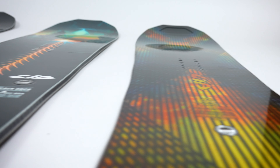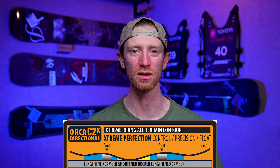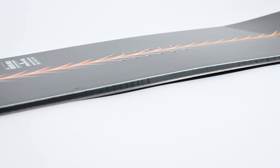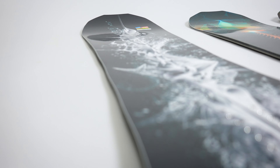In all of these boards you'll find an all-mountain directional shape meant to ride everywhere. They are all built with Lib Tech's C2X hybrid profile, which means you get a shorter rocker section in the middle of the board and camber underfoot. The rocker section gives you a more forgiving ride in terms of edge catch, while also giving you more float in powder. The camber underfoot adds stability to the board, while the serrated magnet traction edge provides great grip, especially where it may have been lost in the rocker zone.